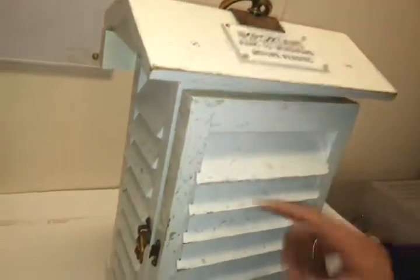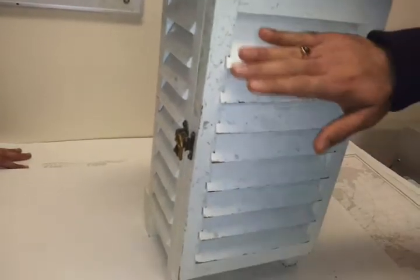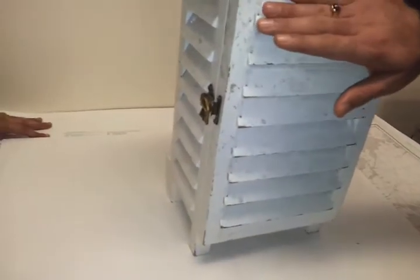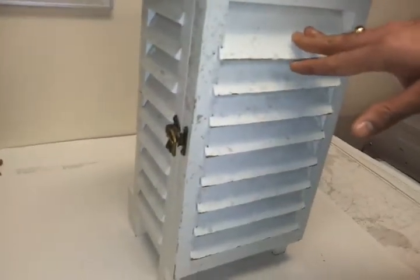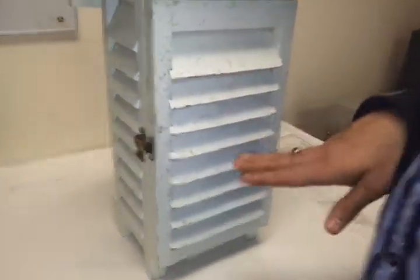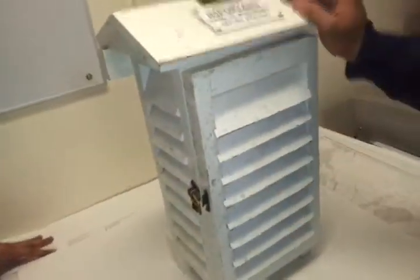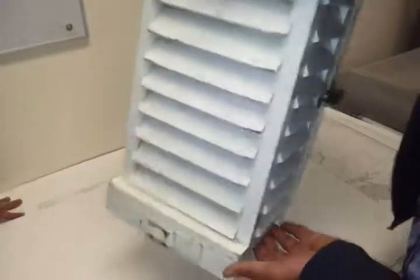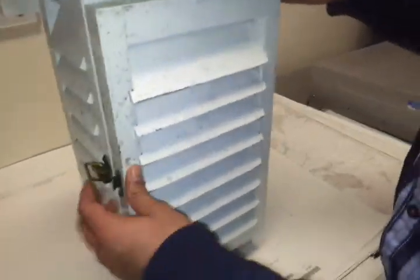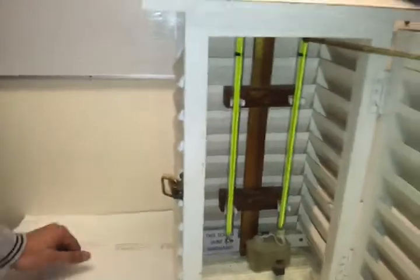These are known as your louvered screens. The reason they are like this is to prevent direct sunlight from entering the thermometers inside. They are designed so that air can go inside but sunlight cannot, which is why throughout this equipment you have the louvered screen.